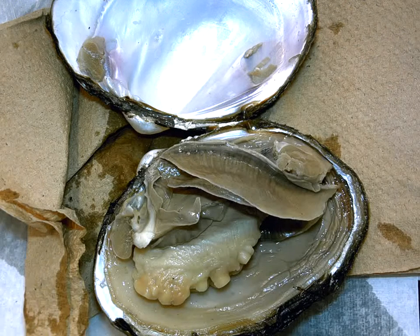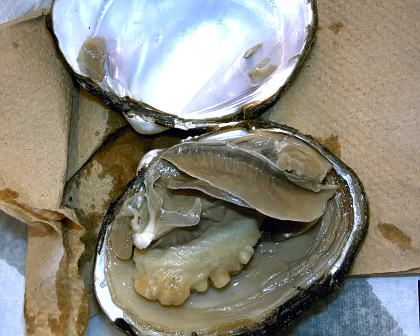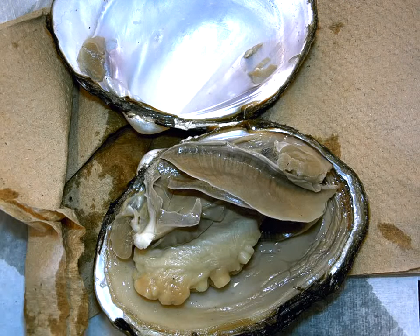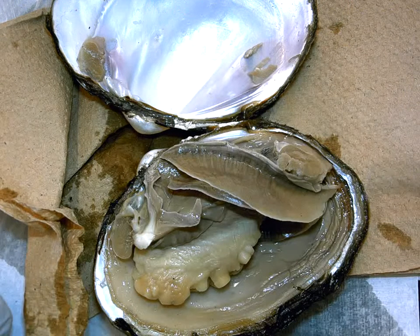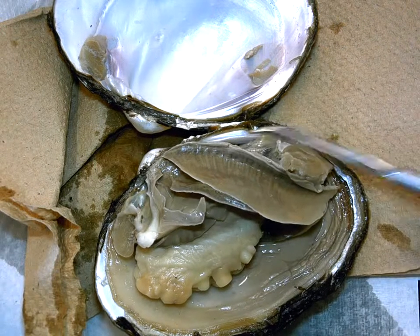We're now at the circulatory system section of the lab. The first thing in the circulatory system it's going to ask you to look at is that the heart is situated up against the hinge of the shell, in a very dorsal location.